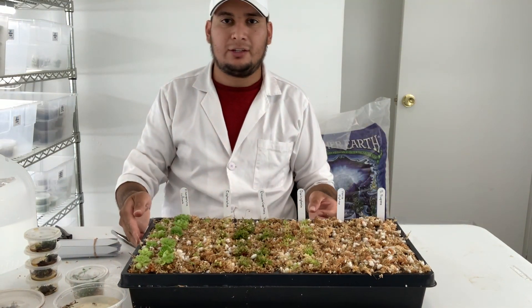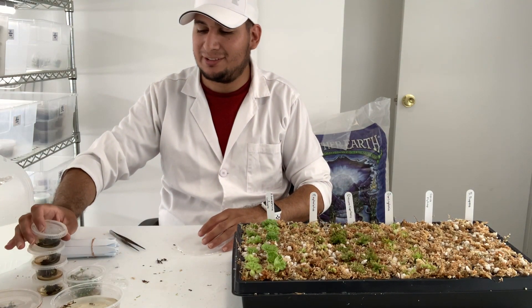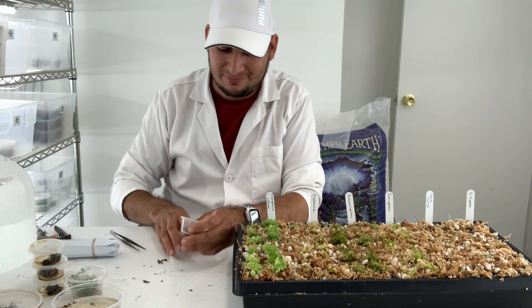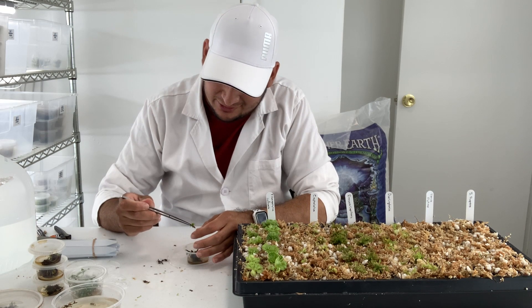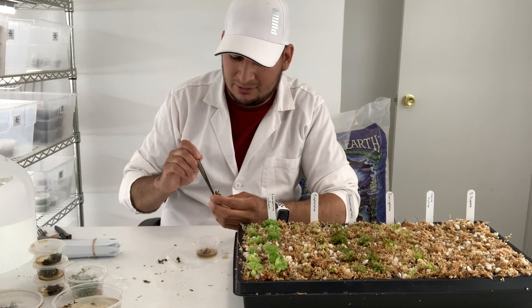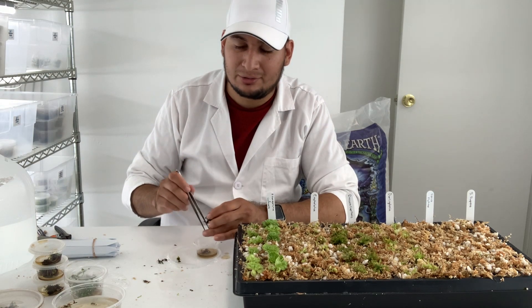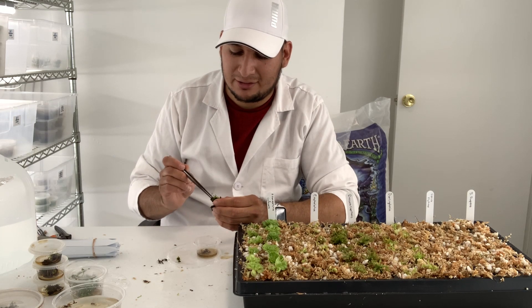Next are the very rough-looking Venus flytraps. I don't know how they're still alive — they don't look good at all. The good thing about Venus flytraps is that they grow from rhizomes, so even though they look very bad right now, I'm pretty sure they're going to make it. It may take a little while but I think they'll be fine.